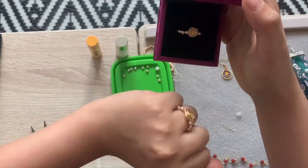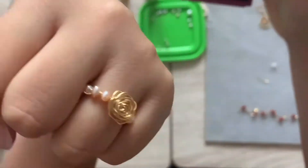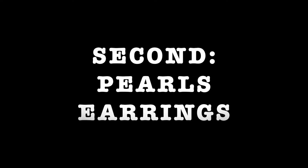Well done! The first rose ring is now finished. Next, I will show the pearl earrings.